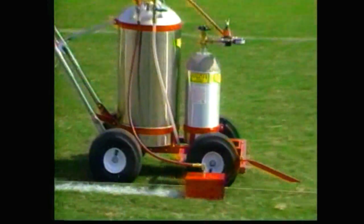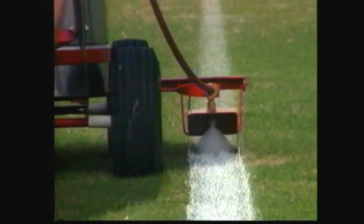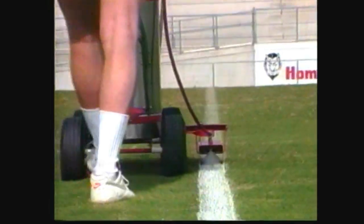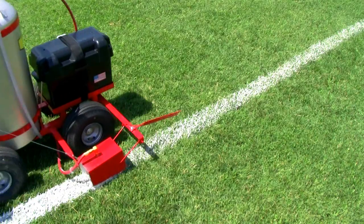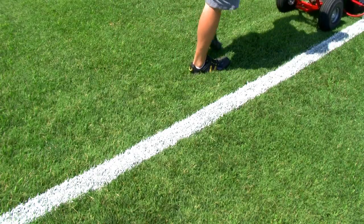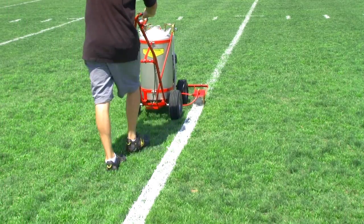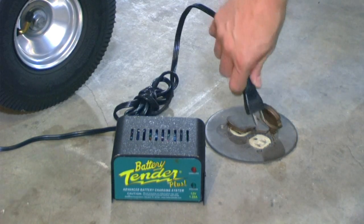The CO2 cylinders can be conveniently refilled at your local welding supply store for less than $30. The battery power pack model is also a popular way of pressurizing the machine. One charge of the battery can spray 100 gallons of paint.